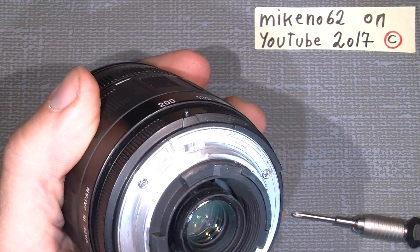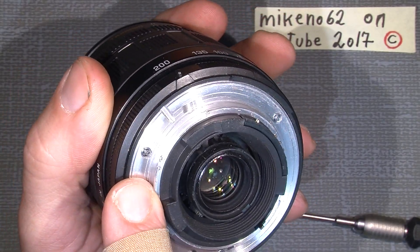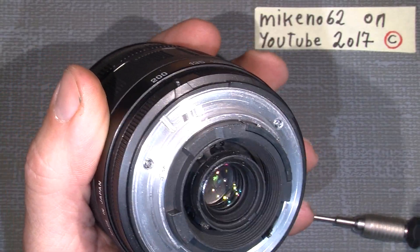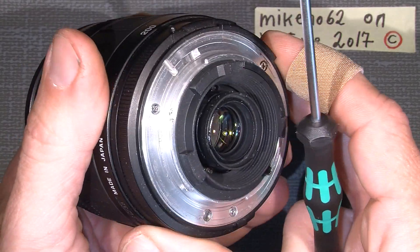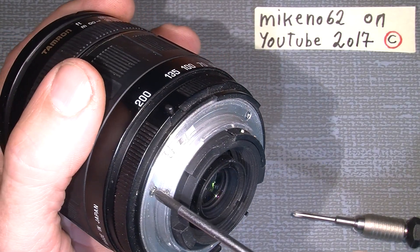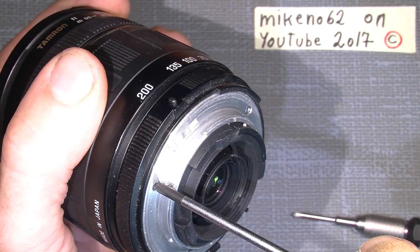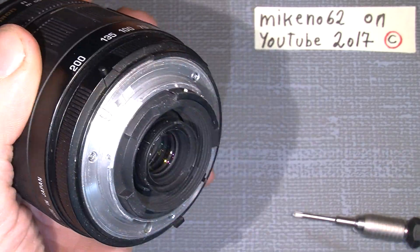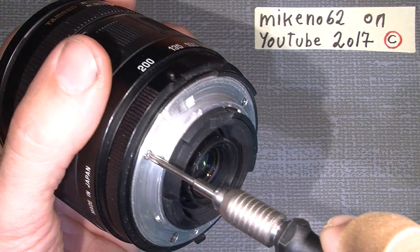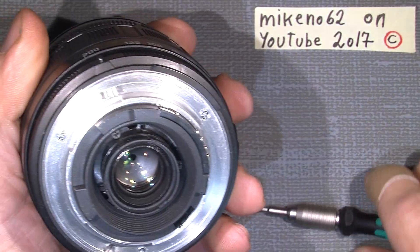This is for JIS screws — Japan Industry Standard, or JCIS, the Japan Camera Industry Standard. Trying to use a Phillips screwdriver on them sometimes slips very easily and it's not very good because it cannot come out. Using the JIS, I just put it in and screw without using much force.